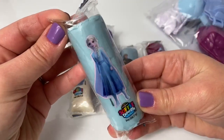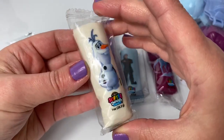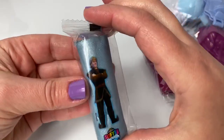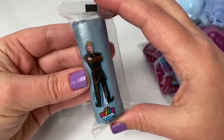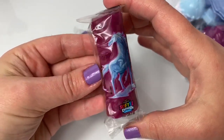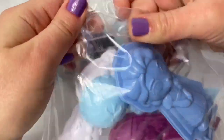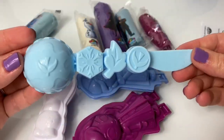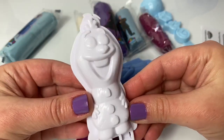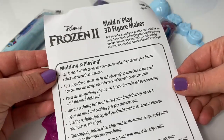This one is Queen Elsa, and it's a light blue dough. Here we have Olaf, and this one is a white sparkly dough. Here's Princess Anna, and it's a purple dough. Here is Kristoff, and it's a light blue sparkly dough. And here is the water spirit horse, and this one is a dark red. So cool! Here are all the molds. Here is a knife, and it has molds inside. Here is Olaf, Queen Elsa, and Princess Anna. And here are the instructions.